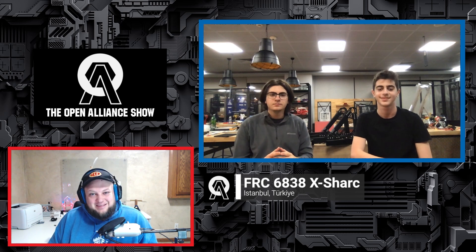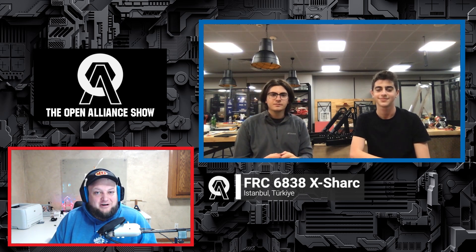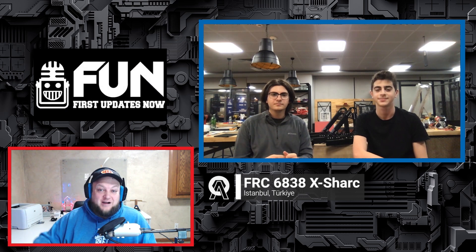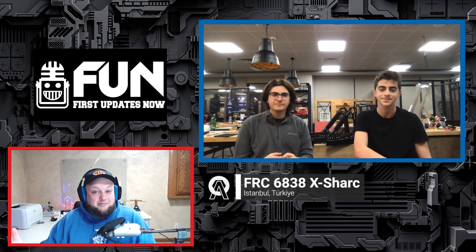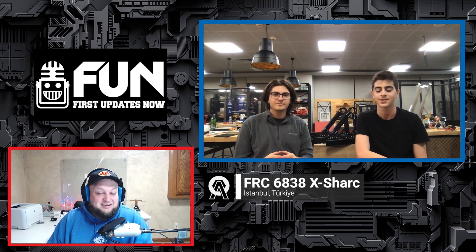Coming up on our first episode this week of the Open Alliance Show, we have 6838X Shark coming in from Turkey, and I'm so excited to speak with this team. I've been following their OA build blog on Chief Delphi, and they've been making phenomenal progress in their CAD work and starting to get assemblies together — including their drive base. Let's hop right in. We've got a couple of fantastic students — can you introduce yourselves and what you do on the team?